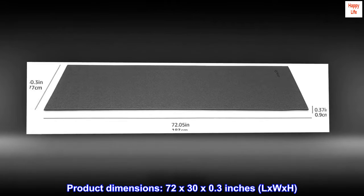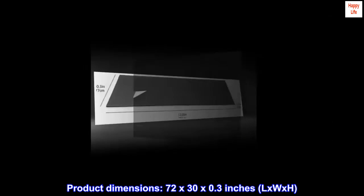Product dimensions: 72 x 30 x 0.3 inches (L x W x H).